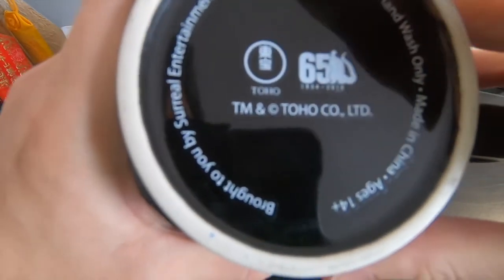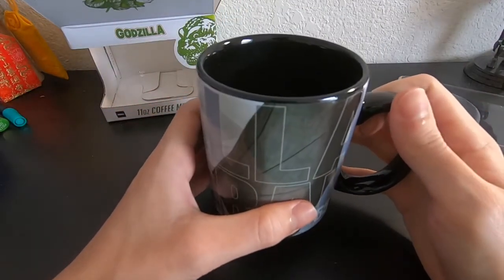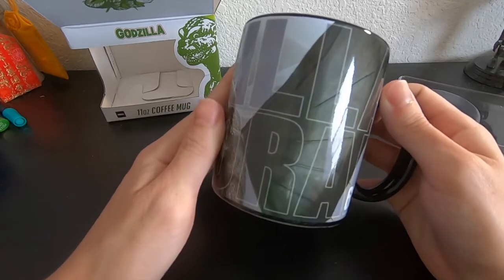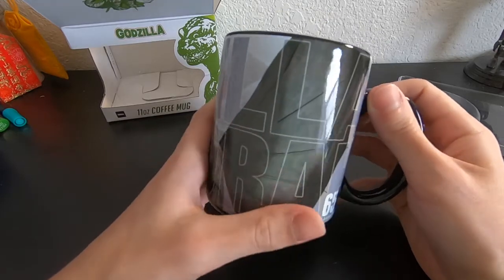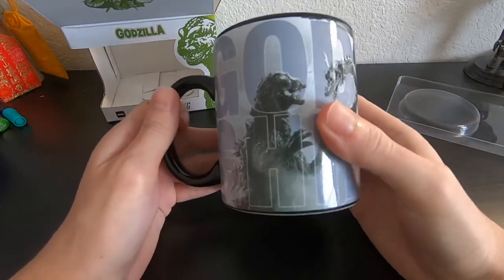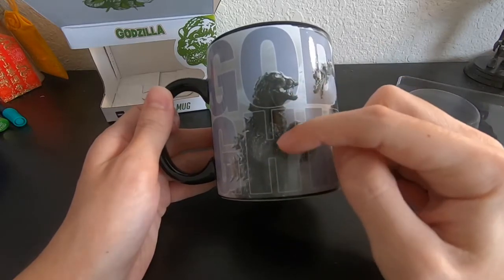I hope this is not a sticker. I would be upset if this is really a sticker, because I remember when I got a Zelda pint glass and it was chipping off. I do like the Toho Godzilla movies, but not a huge fan of sometimes his design — I'm more of a Heisei version person.